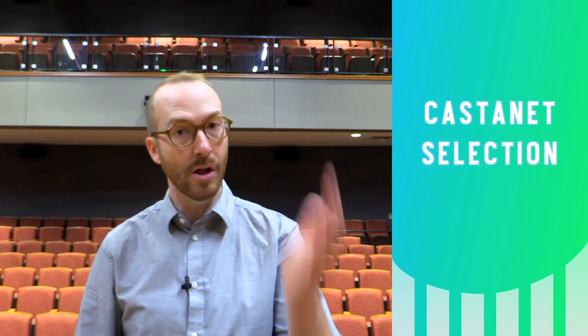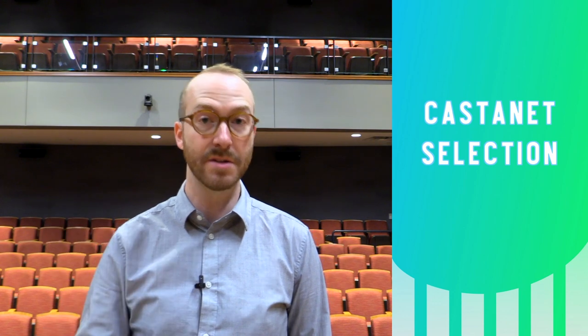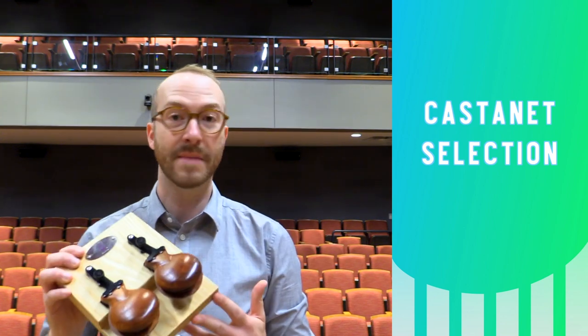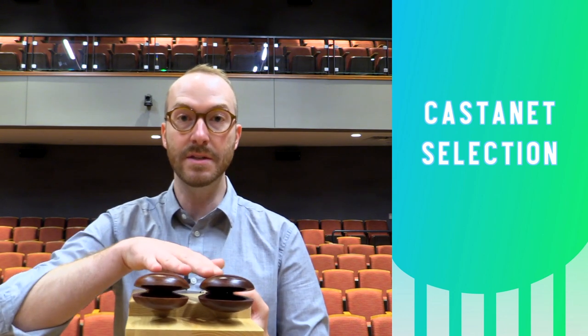When selecting castanets there are two main things to consider: do you want machine style or handle style, and what type of wood do you want them made out of. I really like handle castanets because you can play them in the air, on your knee, or get a castanet mounting solution and put them on a cymbal stand or a trap table. Castanet machines are a great option if ease of use is your primary concern, and they're also handy if you need to play and then quickly move to another instrument.